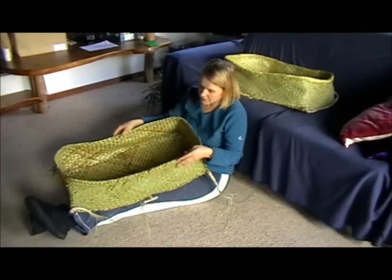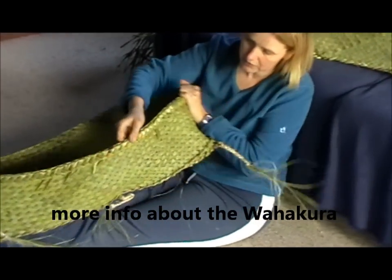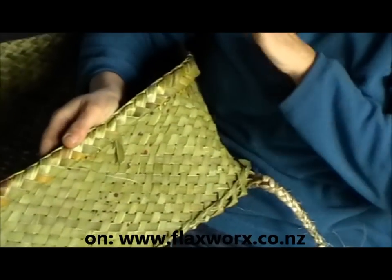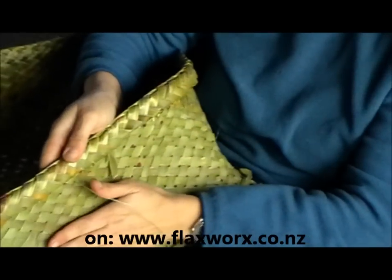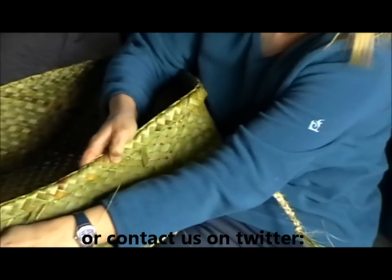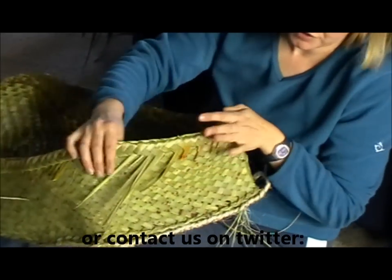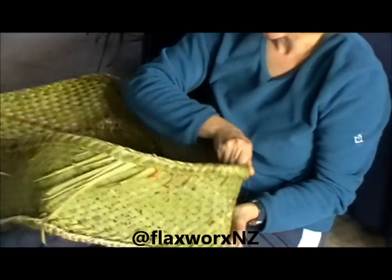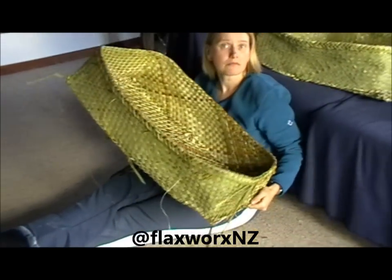Here we are — finished product. As you can see, just a free finish on the outside, nice and stable. With that method of having medium, short, and long pieces where they are and how long they are, we have minimal wastage. All these little bits and pieces — that's the only waste I have. That's the end bit where I draw in the three up. All that needs to be done is just tidy these sides, and then it's ready for baby.